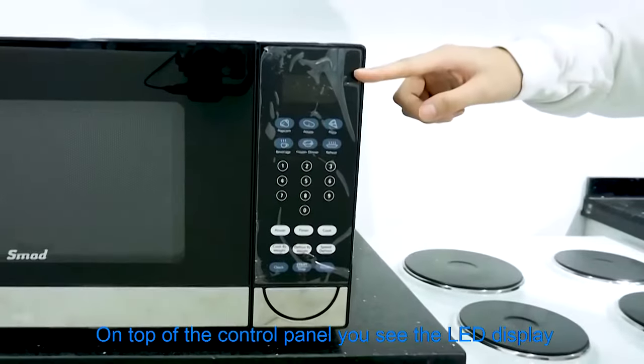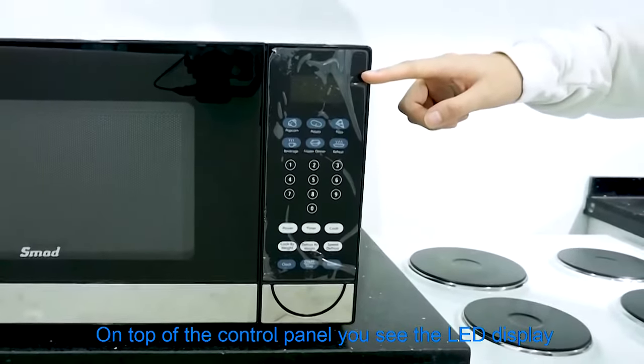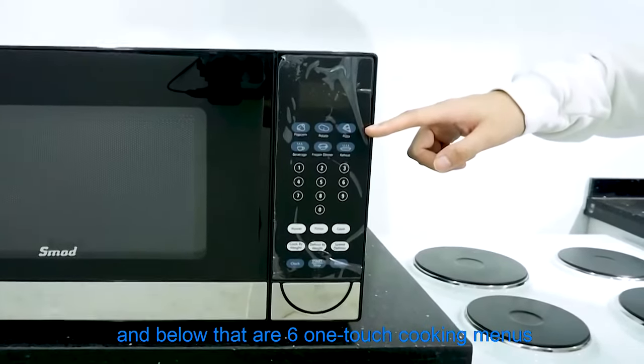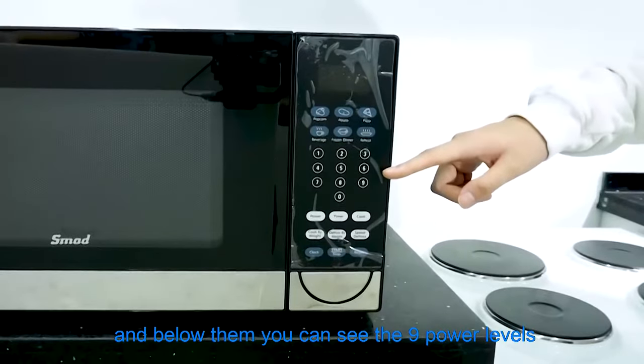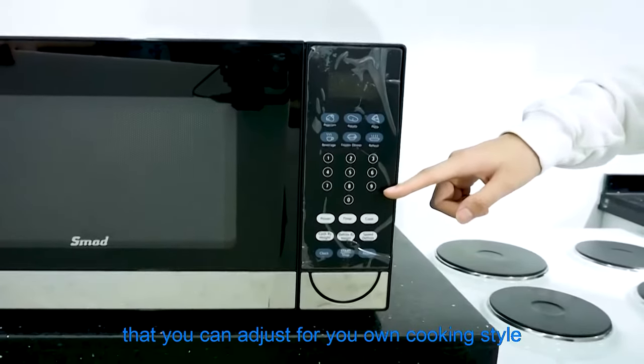On top of the control panel you'll see the LED display, and below that are 6 one-touch cooking menus. Below them you can see the 9 power levels that you can adjust for your own cooking style.